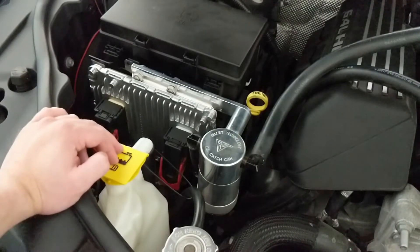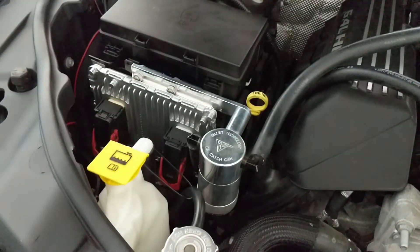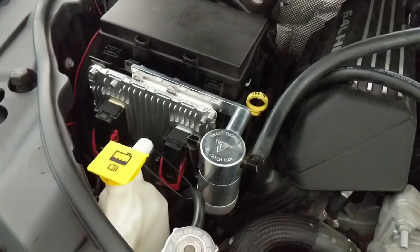Once that's done, the rest of it is done inside the vehicle itself. Around the driver's seat, we have the actual Trinity system, and I'm going to go ahead and show you guys how to do that too.